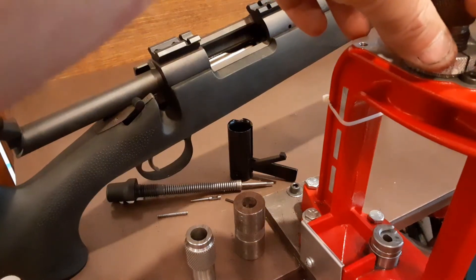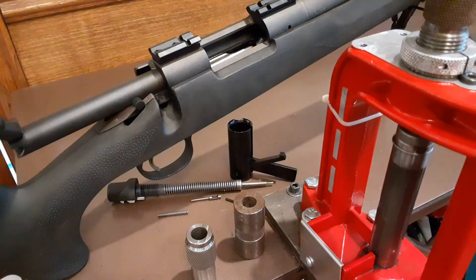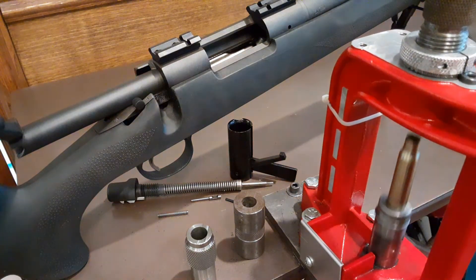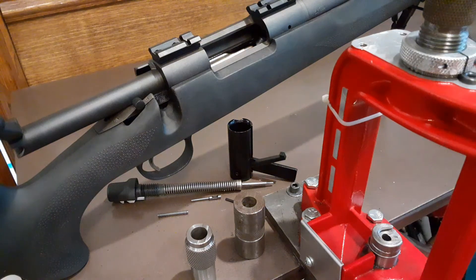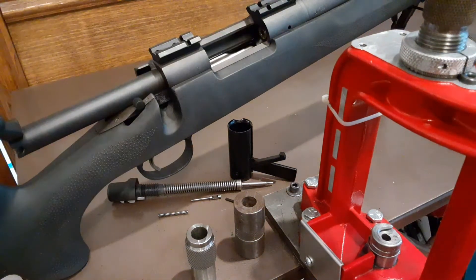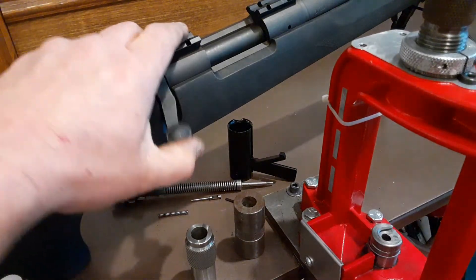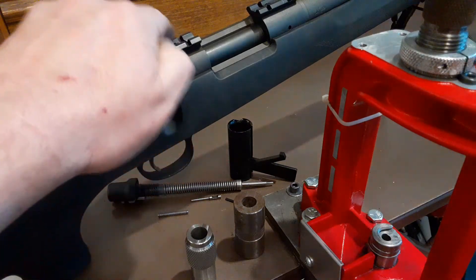Now if I lower it down another 2,000ths — actually that's a little bit over too — and size that one. Now I try the case: it goes all the way in. There's clearance in the chamber now; it's not tight.